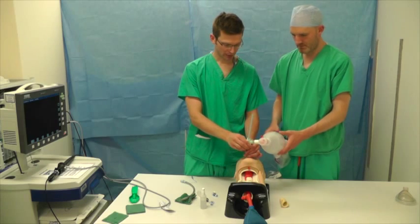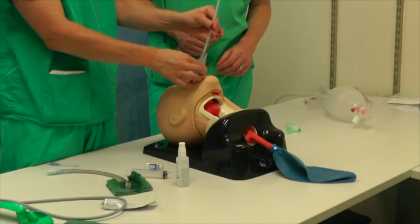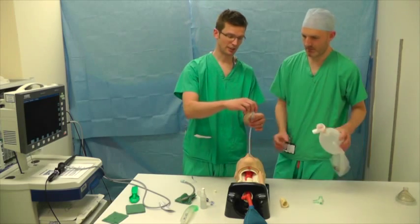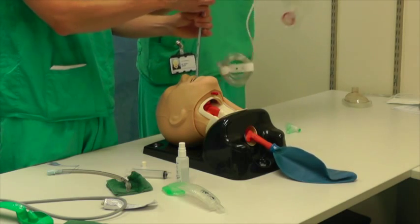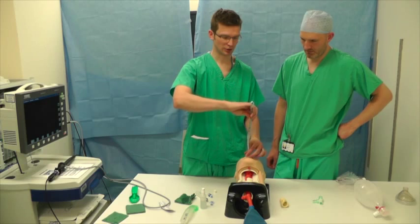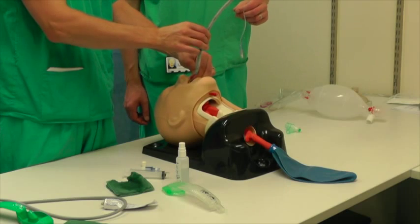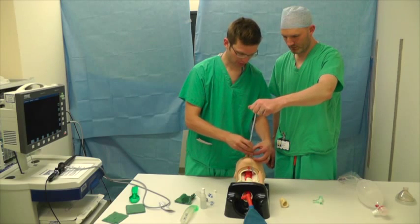Now we're going to remove the angle piece first. Hang on to the Aintree, then remove the iGel. At this stage, if you did need to maintain oxygenation, you can attach your RappiFit connector to the top of the Aintree and bag the patient. Then take your tube and, using the Aintree just like a bougie, bring the Aintree out so your assistant can grab the outside end. Then as you pass the tube, use gentle rotation to help it slip through and around the vocal cords.